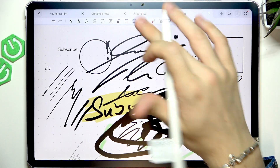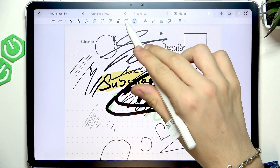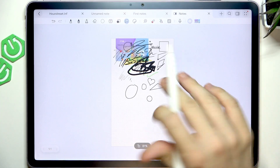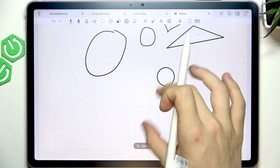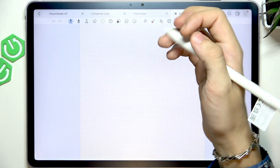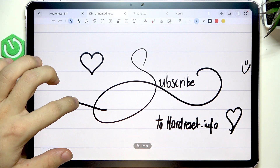There are also stickers. You can click on stickers, create a new sticker from your gallery, and paste it onto the page, or just paste a photo from your tablet. Those are all the main features of the notes app. You can create new pages by sliding down to add a new page. I hope this video was helpful — don't forget to like and subscribe, and I'll see you in the next one.